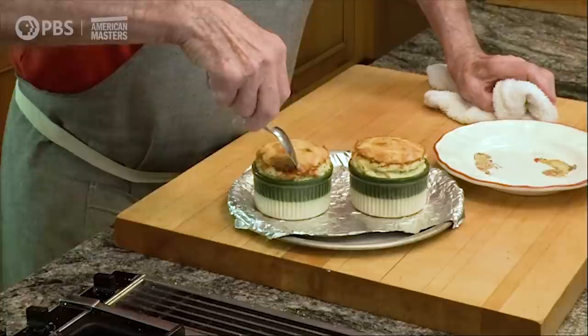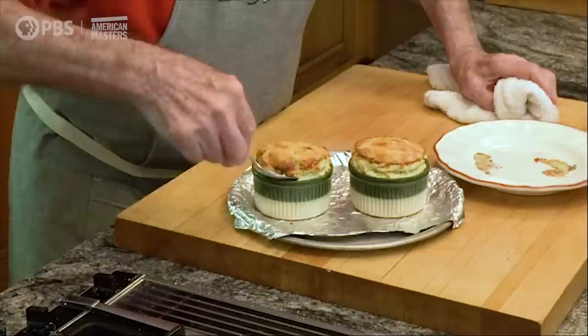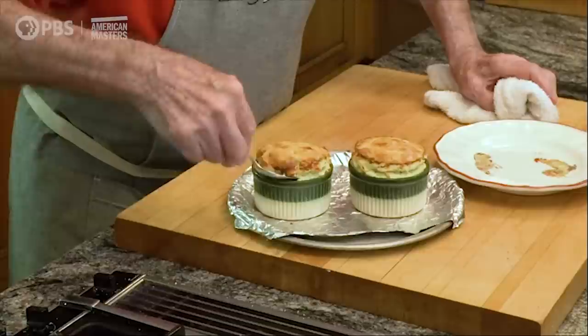You enjoy them right like that, directly from the mold. The soufflé doesn't wait for you — you wait for the soufflé. You can enjoy it like that on a salad. Or if you let it deflate — it will deflate slightly and shrink a little bit — then you can unmold it and serve it unmolded. Enjoy, and happy cooking.